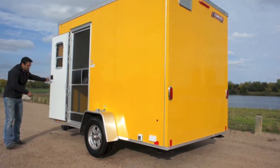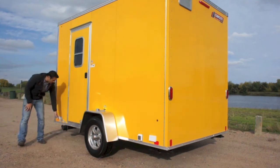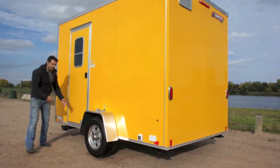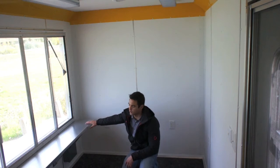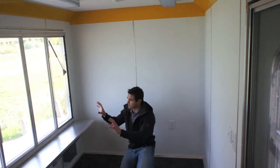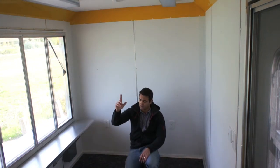Down here low we have a dump valve — this is how you dump out the water tank. The green water tanks are tied in with this dump valve; you just turn this knob and it dumps out the water tank. Inside you've got a nice open aluminum countertop that gives you a serving shelf at the serving window. We've got white vinyl walls and white vinyl ceiling, and we can upgrade that to aluminum if you prefer.